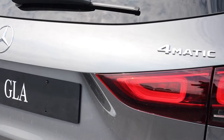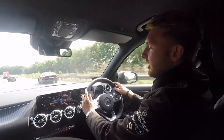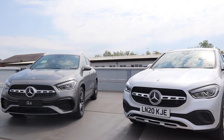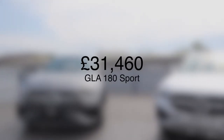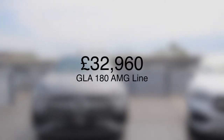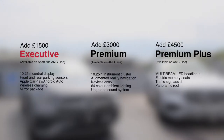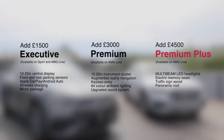The GLA is available as both front-wheel drive or 4Matic all-wheel drive. I like the way the 4Matic gives you tremendous grip on all road surfaces. There's a GLA in the range for everyone and depending on how you drive, the right choice may be petrol, diesel or plug-in hybrid. The range starts at £31,460 for a GLA 180 Sport and £32,960 for a GLA 180 AMG Line. Choosing additional equipment is easy — all options are now in packages: add £1,500 for Executive, £3,000 for Premium and £4,500 for Premium Plus.